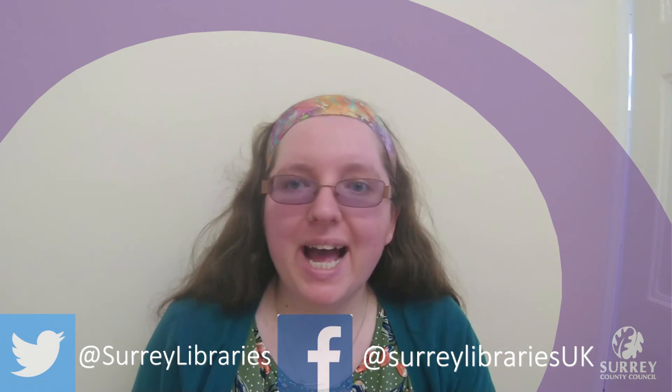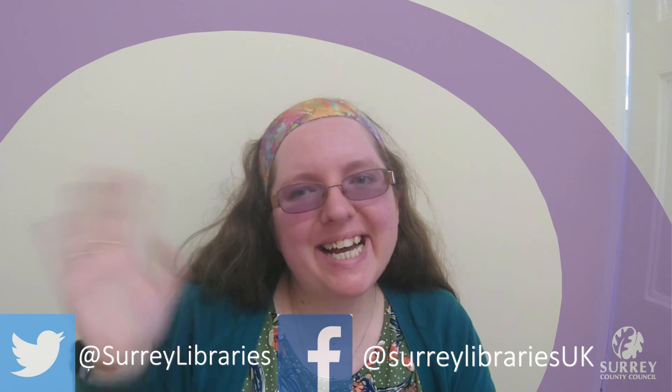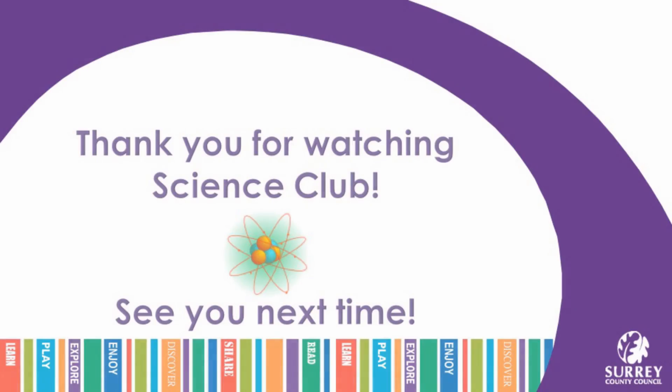I hope you have fun with this activity. We would love to see your results, so please share them with us at Surrey Libraries on Facebook and Twitter, and have a look at our YouTube channel. We'll see you again soon. Goodbye!